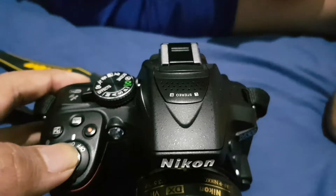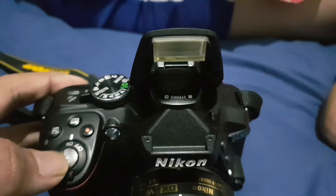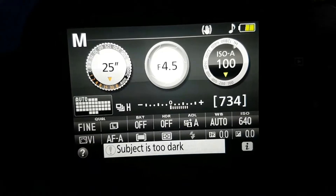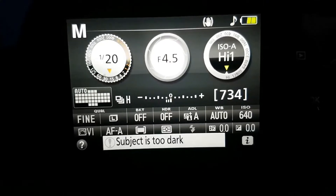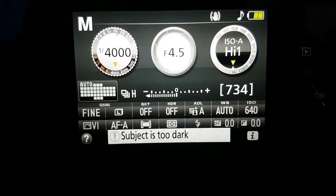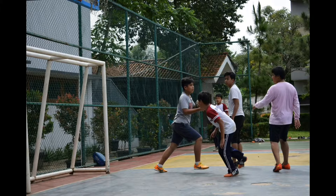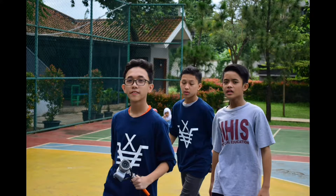This camera also comes with a stereo mic and built-in flash. It is not a sport camera — it doesn't have any weather sealing and only maxes out at 1/4000 max shutter speed. But with 39 focus points, including nine cross-type, it can track moving objects fairly well.